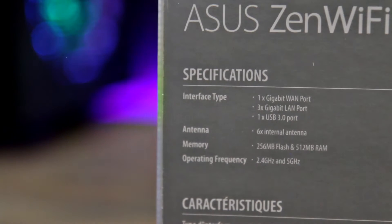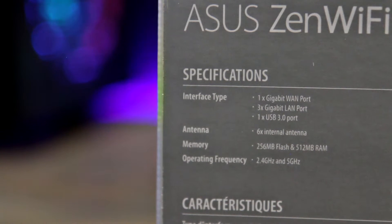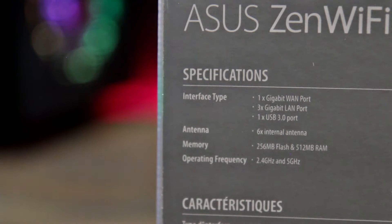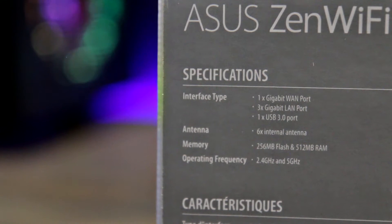In terms of specs, both mesh units have one gigabit WAN port and three gigabit LAN ports, as well as a USB 3 port. Each unit also has six internal antennas, and based on a diagram I've seen, ASUS has them pointing in different directions to try and optimize the best coverage depending on where your devices are.